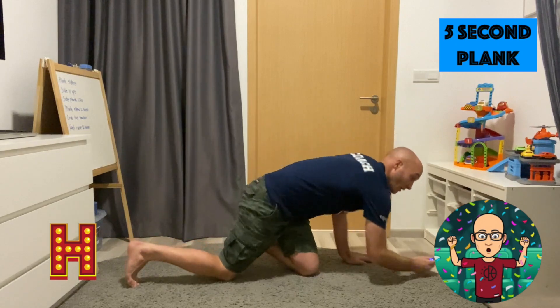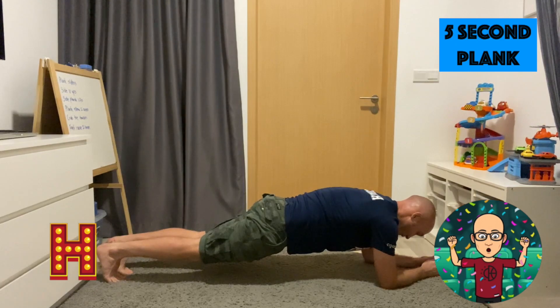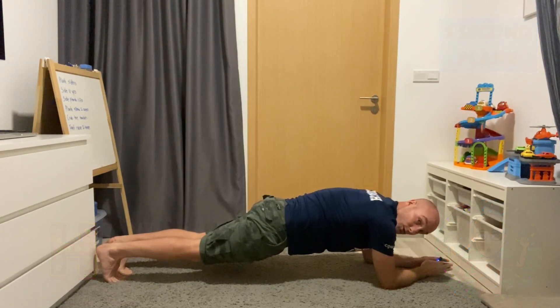For the letter H, we're going to get low to the ground and do a 5 second plank — nice and straight body, like a plank. Drop. 1, 2, 3, 4, 5. Awesome stuff.